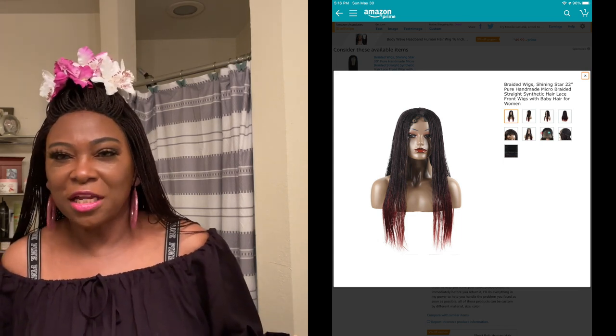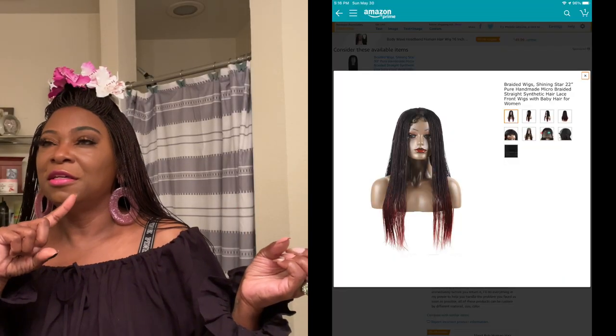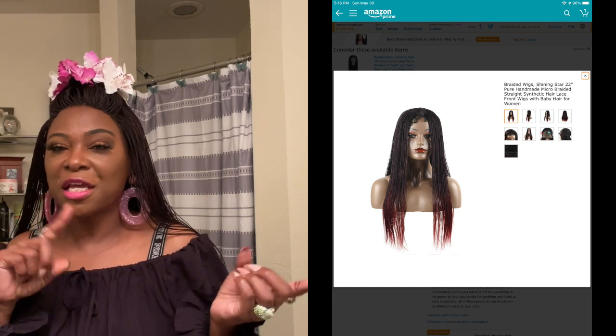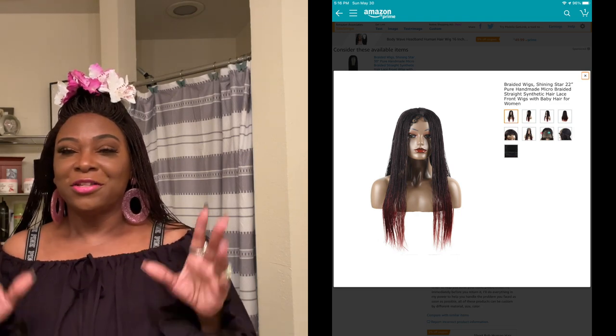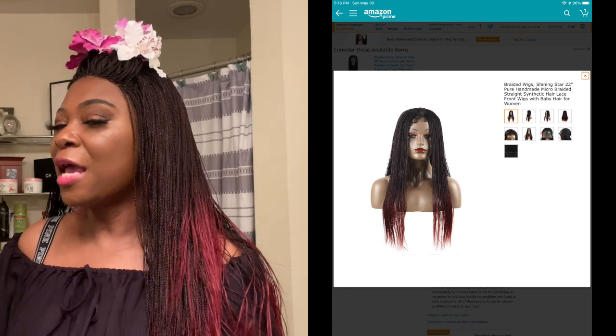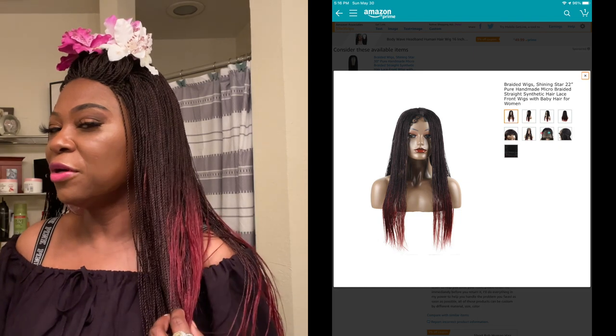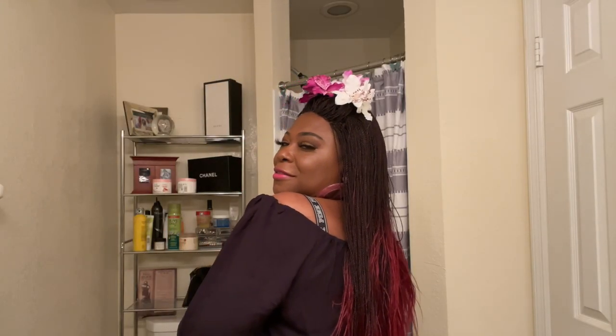I'm going to put the name of the wig and the picture from Amazon, and I'll link it down below. This first one is a twist — it looks like braids but it's actually a twist. I wanted something with some color. I like burgundy but I didn't want it all over, so I have it just at the ends. See it? Yes, honey. I wear it in different styles and I'll try to show other ways I've styled it.